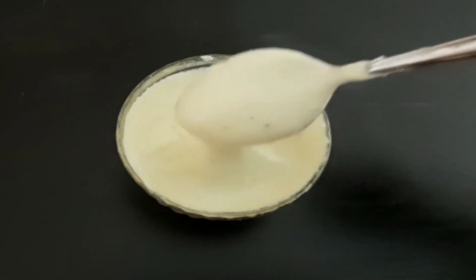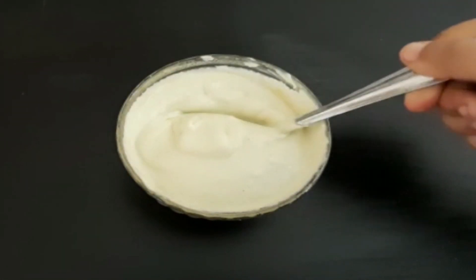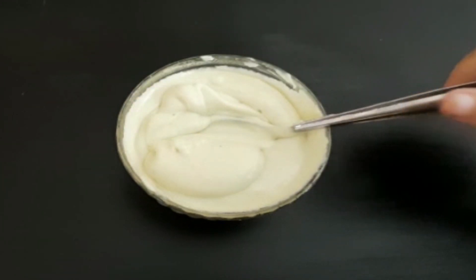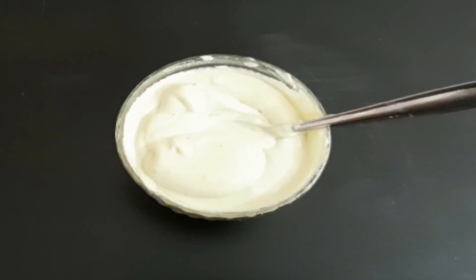Hi Dears! Hello everyone, welcome to DIY Natural. Today we have a nice hair mask.